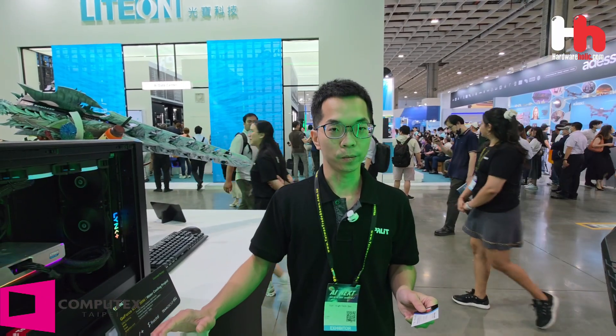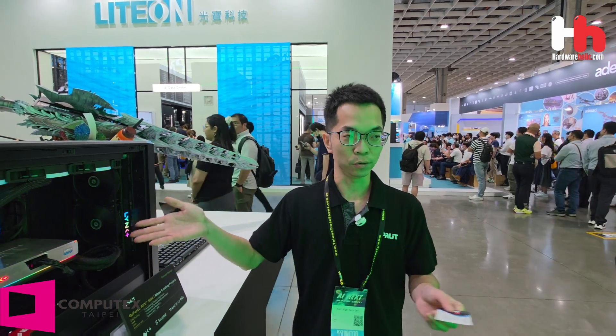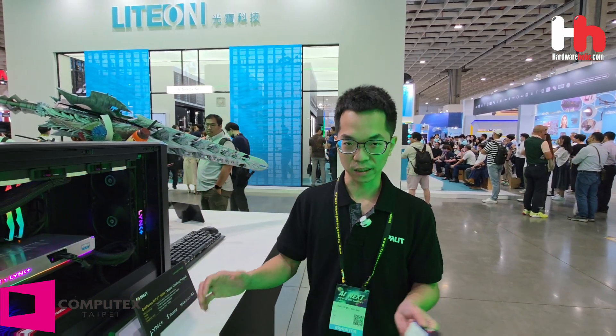Thank you for coming to Palit Group. I'm really happy to see you guys and show you our new products. See you next time. Thank you.